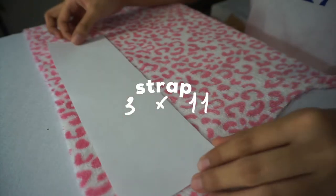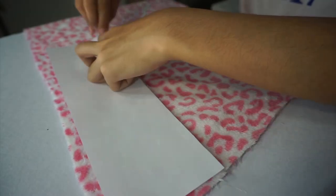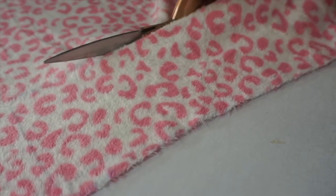As for the strap, I just cut out an 11x3 inches of the fur fabric only, and we'll be needing two of these as well.